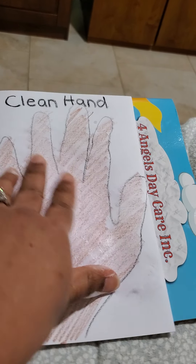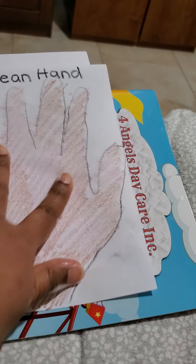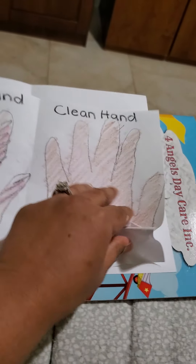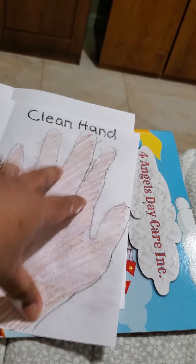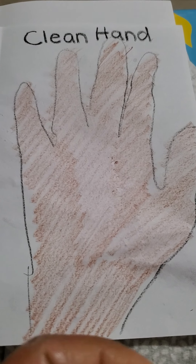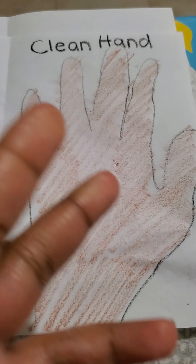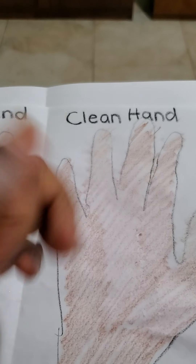Do you guys remember our song? Wet, wet, wet your hands and get some soap, hooray. Scrub, scrub, scrub your hands and rinse the germs away. Wet, wet, wet your hands and get some soap, hooray. Scrub, scrub, scrub your hands and rinse the germs away. Now you're done! So that's how we can change our dirty hands to become clean hands — with soap and water.